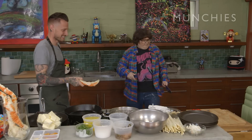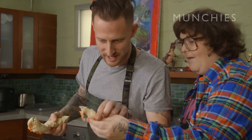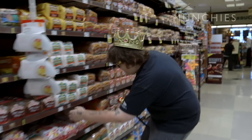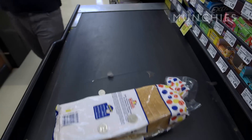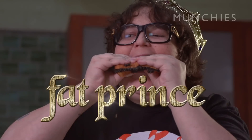Crab Ninja. Oh my god, look at that actual technique, dude. Look at that. Are you fucking serious? Hi, I'm Andy Milonakis. I like to combine cheap grocery items with rare and fancy things, because it turns me on. I'm the Fat Prince.